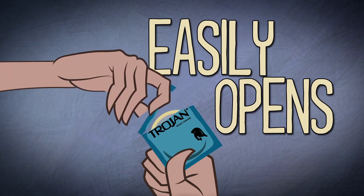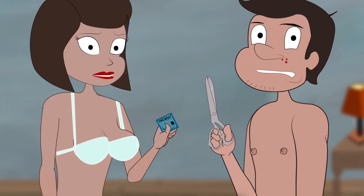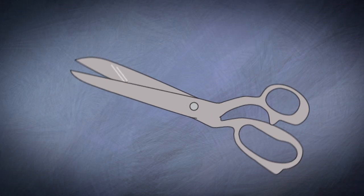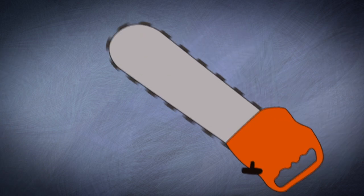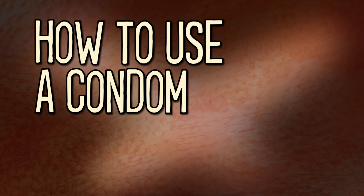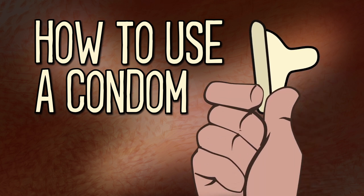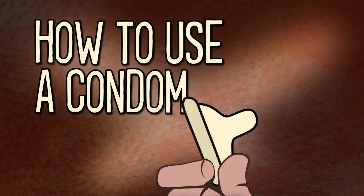When opening a condom, use your fingers to tear the wrapper. Never use a sharp object to open a condom. Do not use teeth, scissors, or anything that can damage the condom. When putting on your condom, make sure it isn't on inside out. To put a condom on, place it on the head of the erect penis, making sure the rolled-up ring is on the outside and the tip is up.